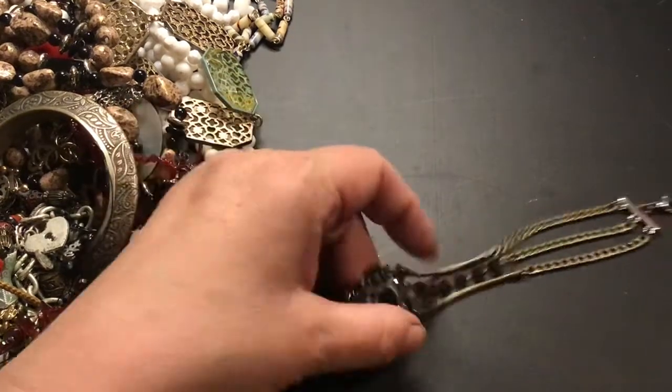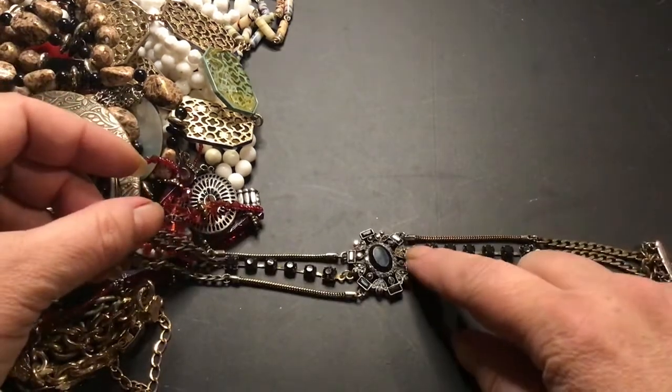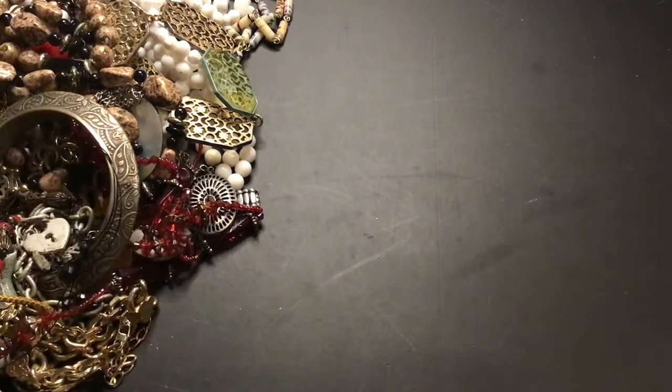Something missing there? No, not missing. Looks a different color here — it just needs a little bit of cleaning I think. So I'm going to keep that out to clean it.